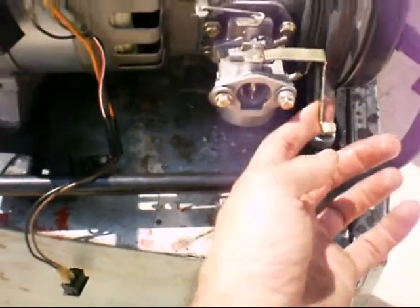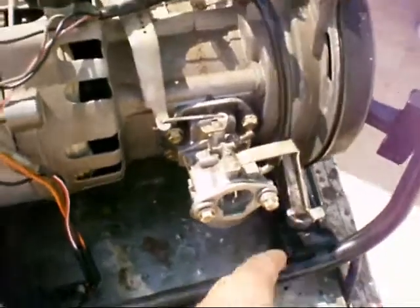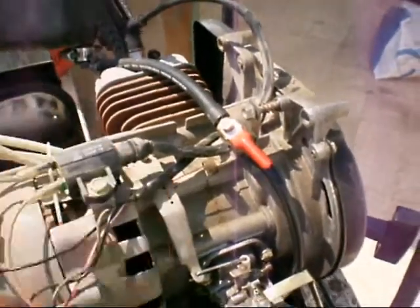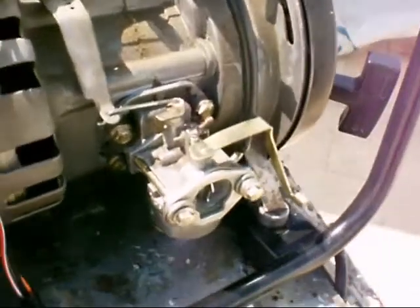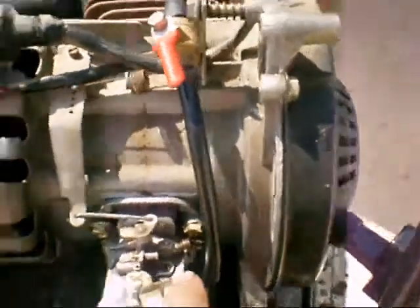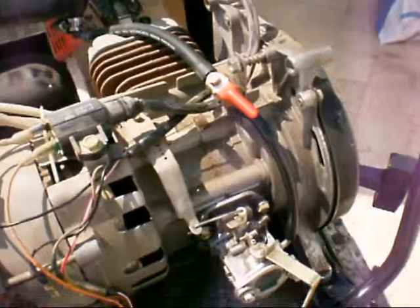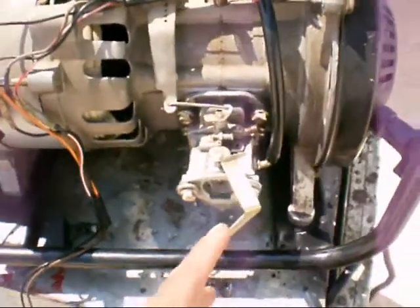This is the choke. Choke means to strangulate — it means don't give any air. When I open the choke, I close the air passage. What this does is force the piston to suck air from another source since the main passage is closed. There's a hole over here — I think that's the place. This creates a force that sucks a much stronger, wetter mixture of gasoline.